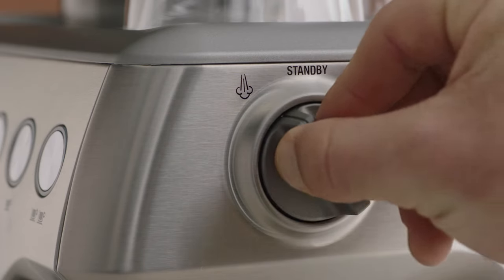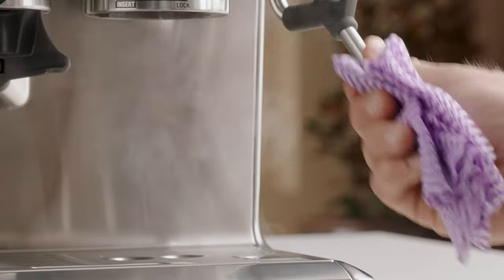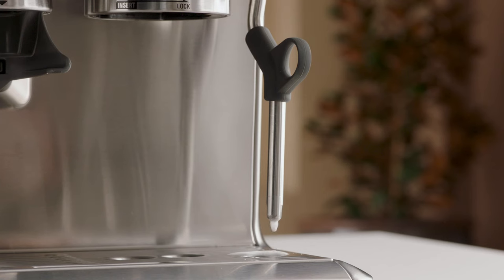Once your microfoam milk reaches temperature, turn the steam dial to the vertical position to finish. Lower the jug and wipe the wand with a damp cloth before manually turning the steam dial to the steam position — this will remove any milk residue from the wand tip.